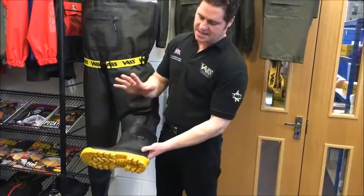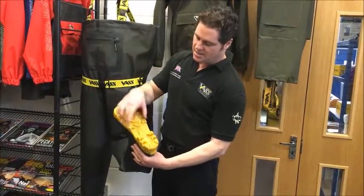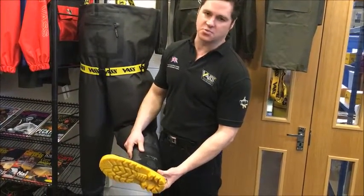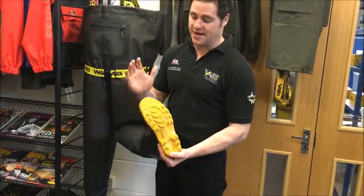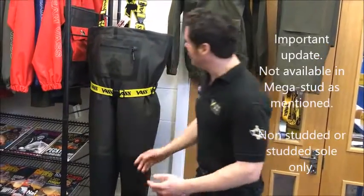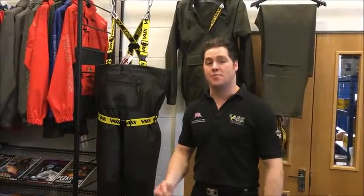Then you've got the Vast boot, which is the tried and tested boot. Loads of grip, great kick heel, armoured at the front, and very reliable. It's available in non-studded, studded, and mega stud options as well. And that is the Vastex 305-5L breathable wader.